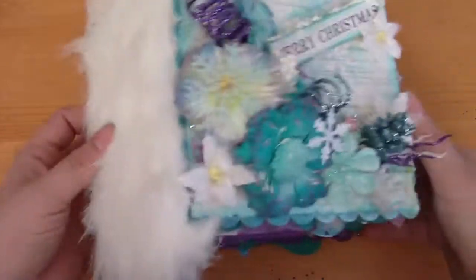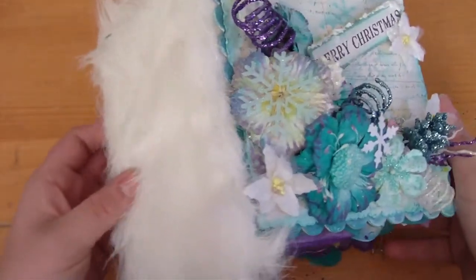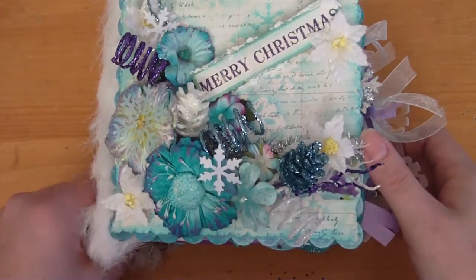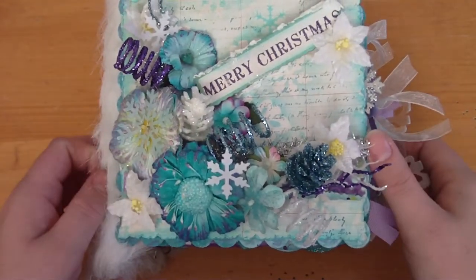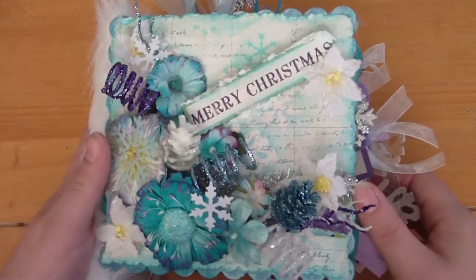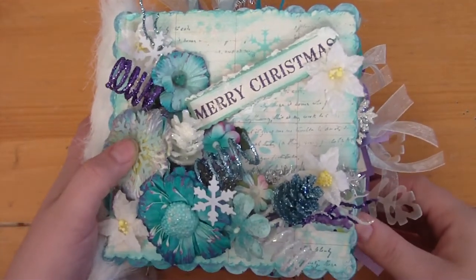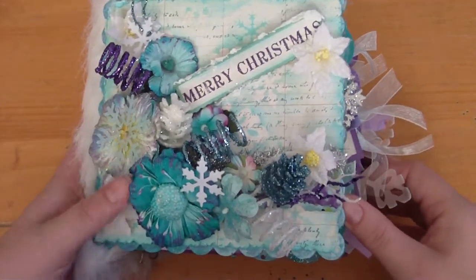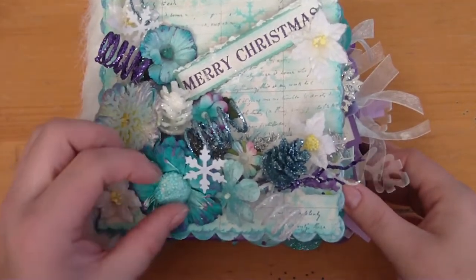The binding on this mini is made with stocking fur, which I think is cute. I used the accordion binding style for this one again — I used it on my last one and I think it came out really nice, so I decided to try it again.